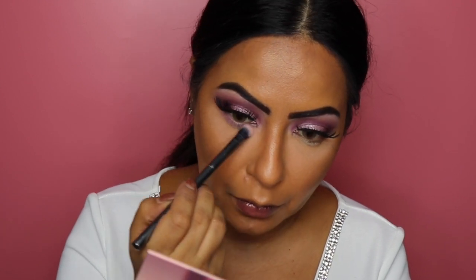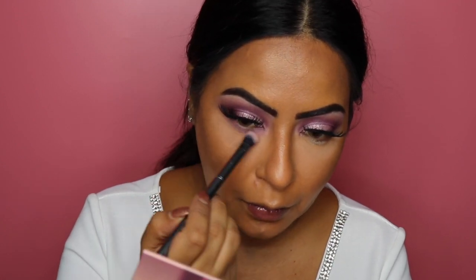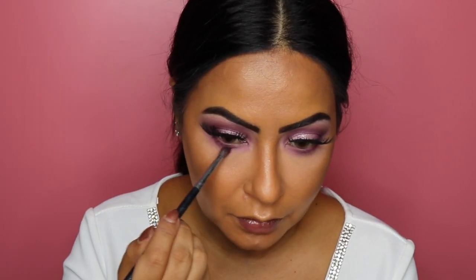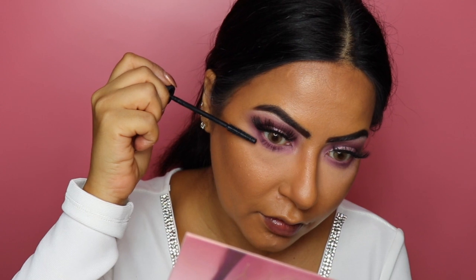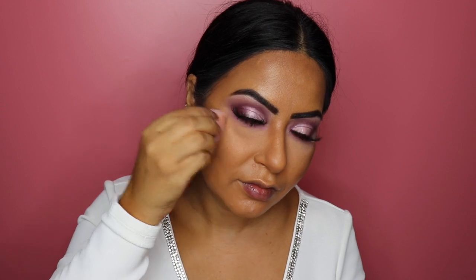Going back to finish the eyes — I'm dipping into the shade Lace on a Morphe G13 brush and applying it onto my lower lash line, going in quite thick as I'll add a darker shade closer to the lash line later. Then I pick up Love Bite on a Morphe M507 brush, applying it very close to my lower lash line and smudging it out. To finish the eyes, I go back in with Benefit's Bad Girl Bang mascara to coat my lower lashes.